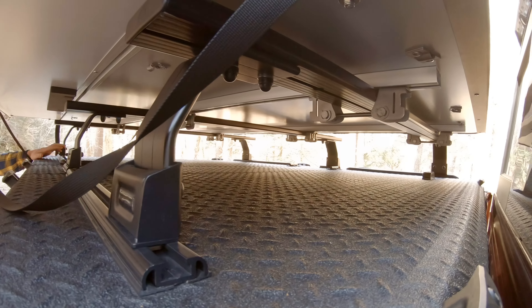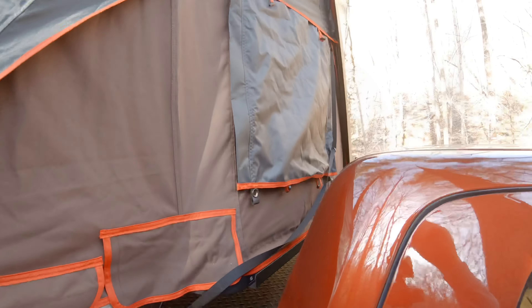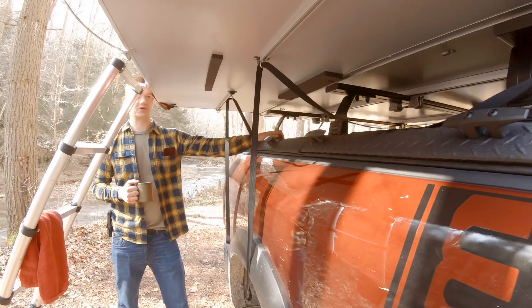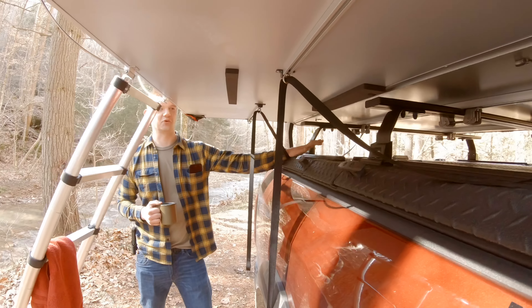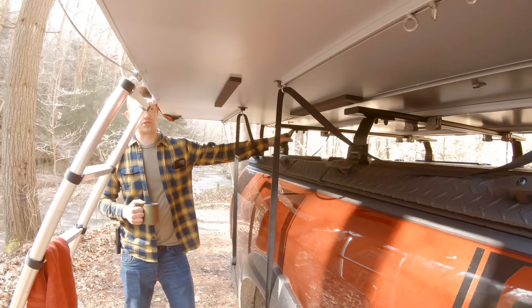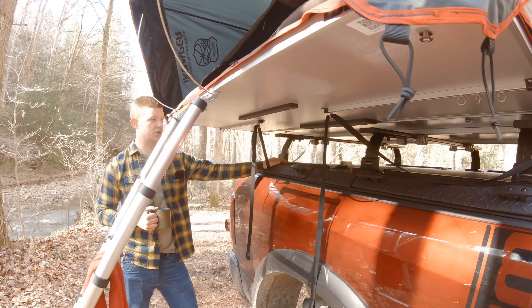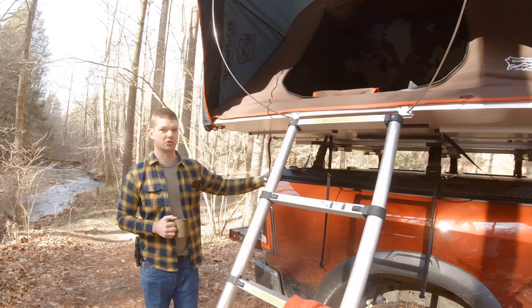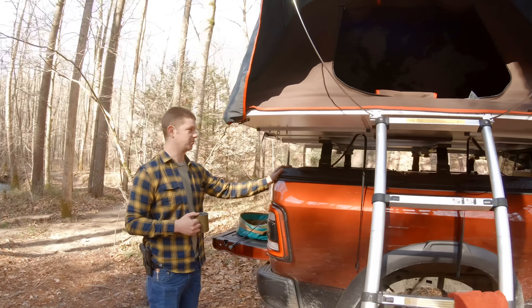It comes with these rails here that you can measure out and then drill into the bed cover, which might be a little daunting. I did spend probably more time than I should measuring three or four times before I started drilling, but they're really firm — these suckers hold really well. And without the rooftop tent, these do still allow the panels to function like they normally would with the Diamondback HD.